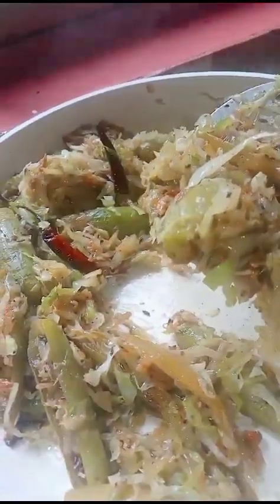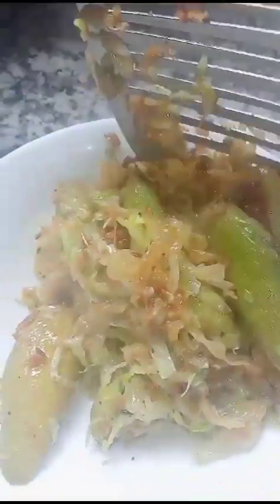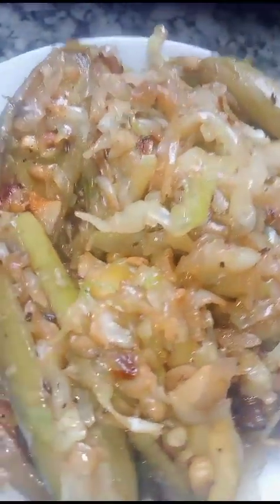Now I'll serve it. So bye for today, come again with another delicious recipe.